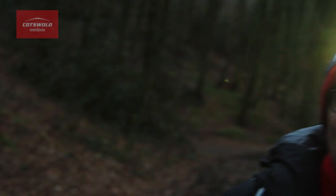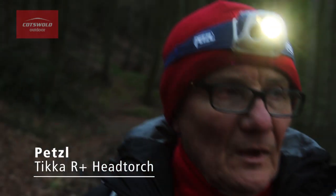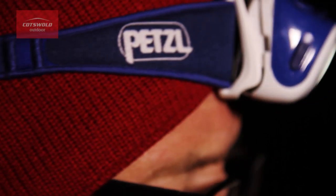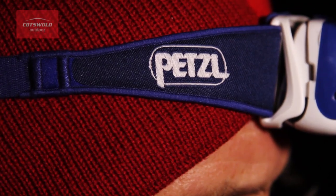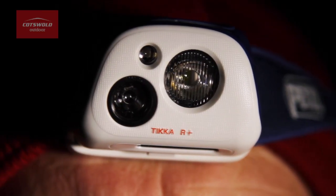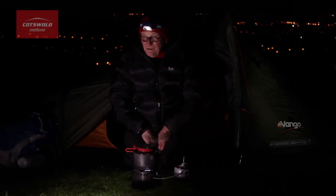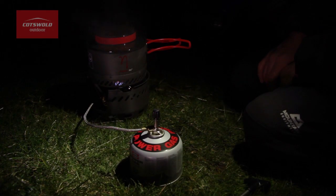Hi, I'm Barry from the South Cerny store. I'm going to show you a great torch from Petzl called the Tikka R+. The torch is compact, powerful and rechargeable. It also has reactive lighting technology. It's ideal for many activities including night hiking, camping and trail running.